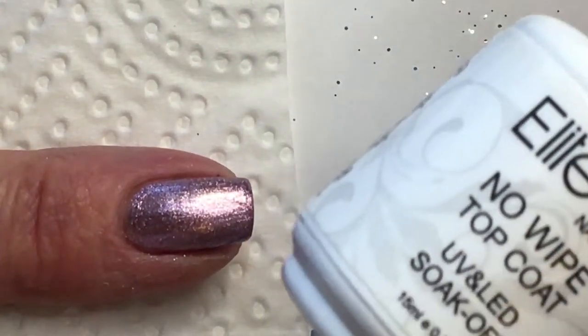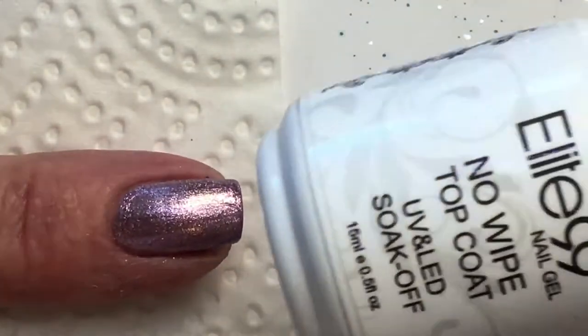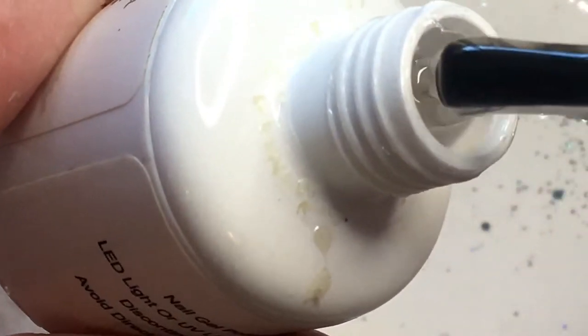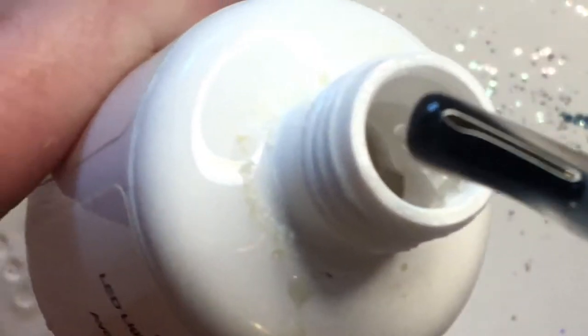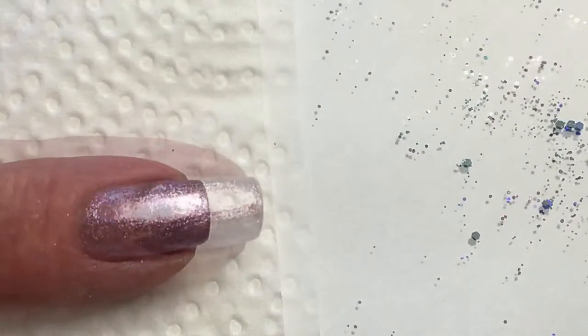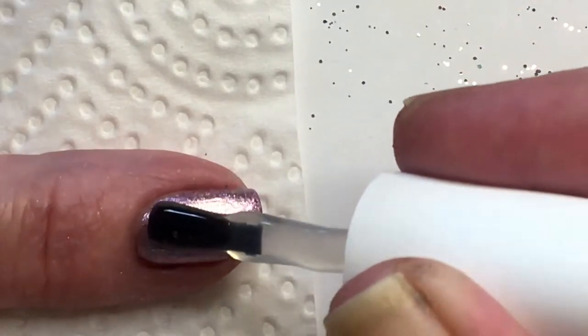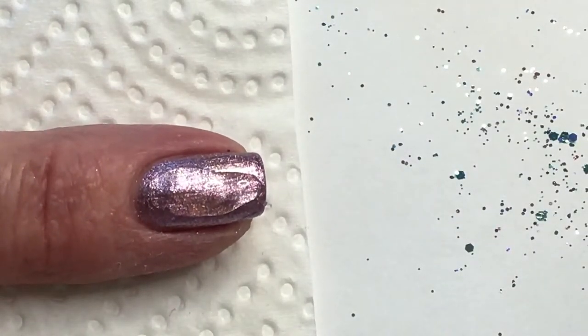Now I'm going to apply this gel no-wipe top coat from Elite 99. I'm trying this one because it is very thick, and I want a very thick gel for the glitter because it's so chunky. This gel is very, very thick — that's what I'm looking for. I'm not a gel user normally. I want to try applying it with a brush.